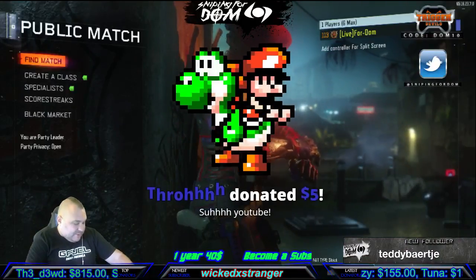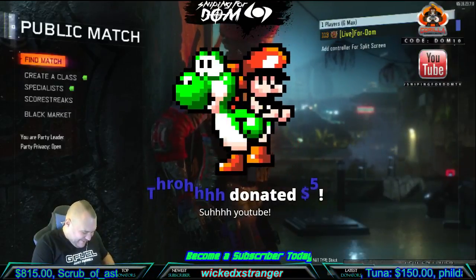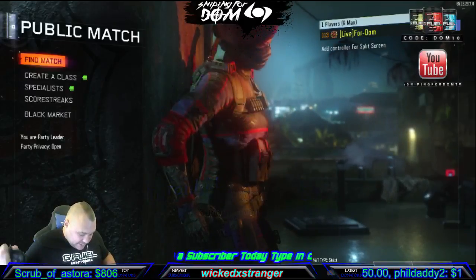Alright, let's see what's in this box. Holy shit — there's a lot of shit in here.